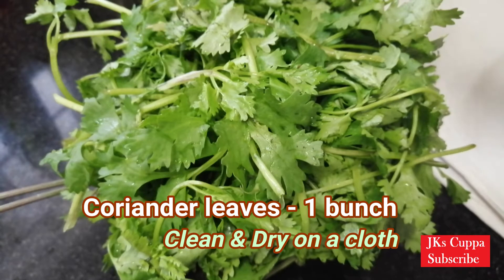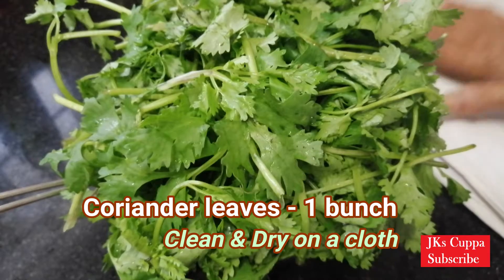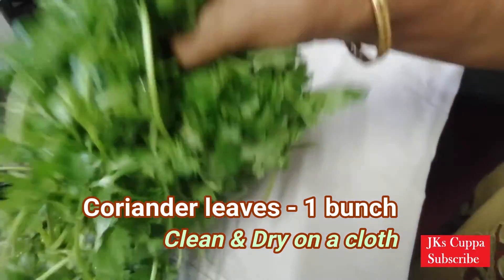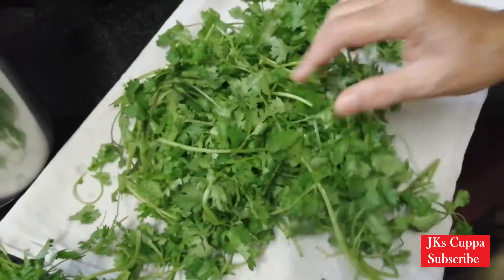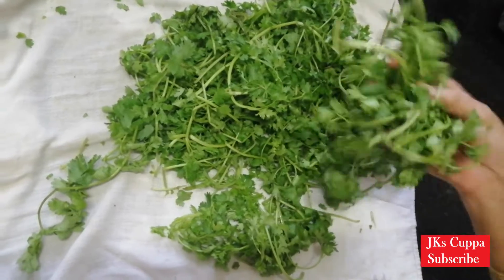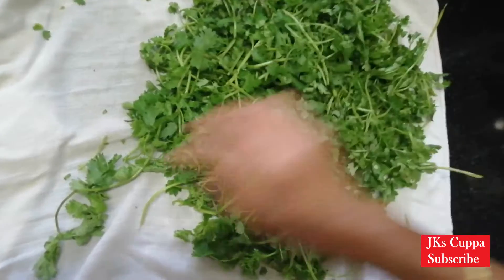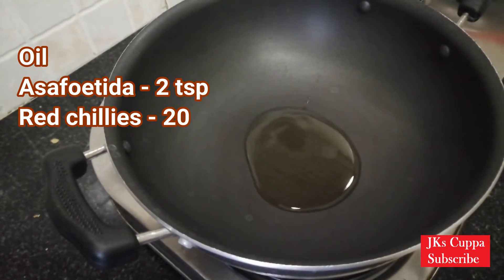This is called the Kottamalli Ticket. Put it in hot water, then dry it.